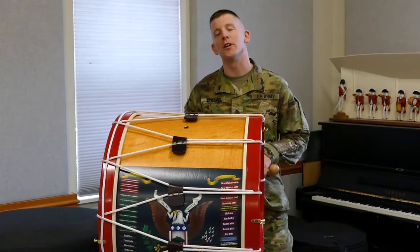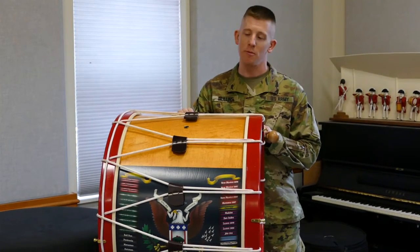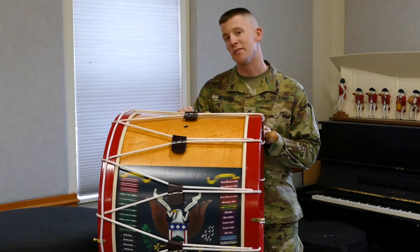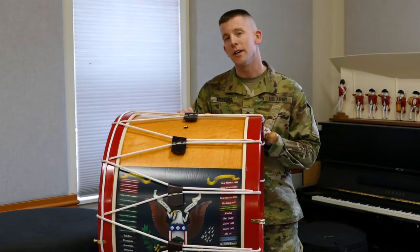Hello, I'm Staff Sergeant Ryan Molls with the United States Army Old Guard Fife and Drum Corps. And this is a rope tension bass drum. Did you know that our rope tension bass drums have anywhere between 50 to 60 feet of rope? We use these drums primarily for ceremonies, for parades, and other special events.